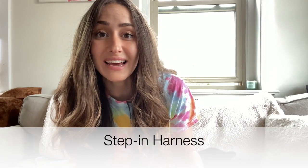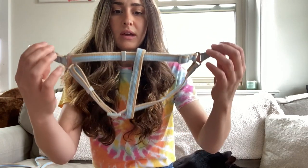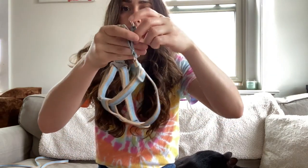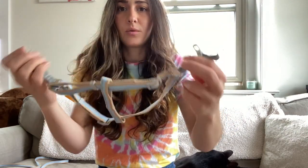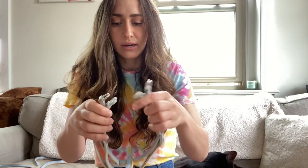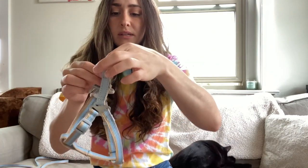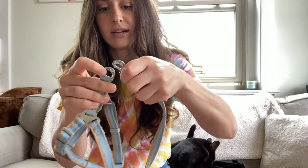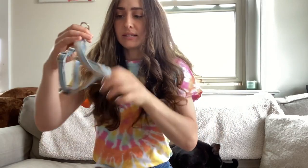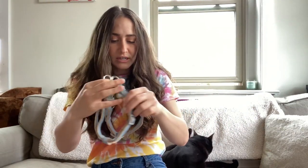So today I'm going to be using what's known as a step-in harness. It's just this kind of T-section that they would step both of their legs into. And then there would only be one buckle up by their shoulder blades that you would have to clip. I like this kind because you're not going to be messing with several buckles if they're struggling or squirming. You just step in, immediately close it, and then you're good to go and walk. You won't have to be sliding anything over their head or their ears or anything like that.